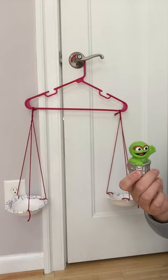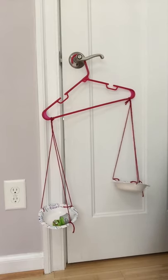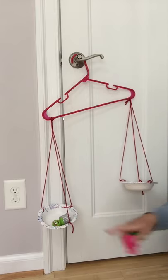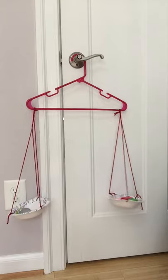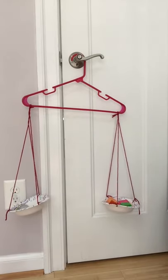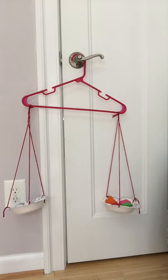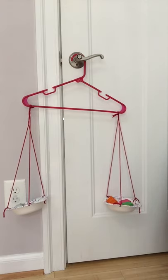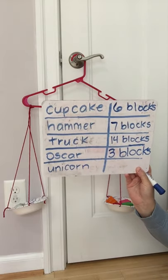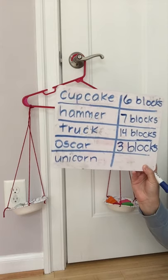Here's Oscar the Grouch — he's kind of a little guy. Oh, look — he didn't go down as much as the other objects did when I put him in. I'm going to do these one at a time and count how many blocks it takes until their weights are equal. One, two — let's see what happens if I put three. Yeah, I think three is a little bit better. So three blocks is how much Oscar the Grouch weighs — he was very light. On our chart, Oscar weighed three blocks.